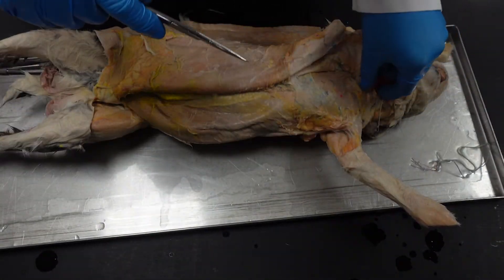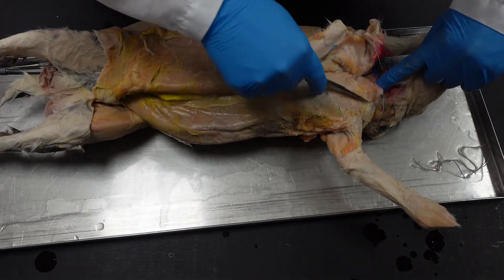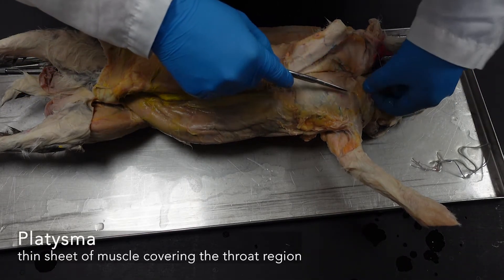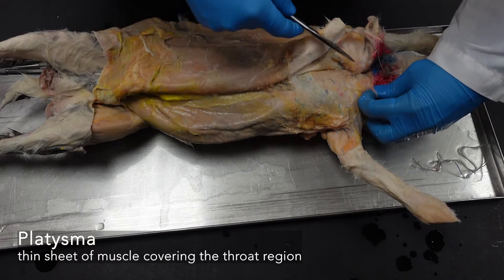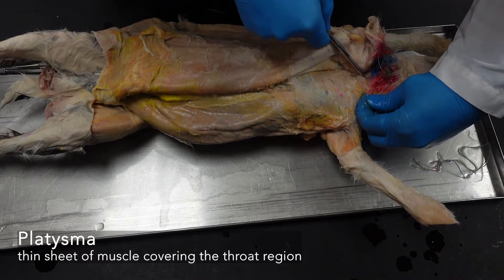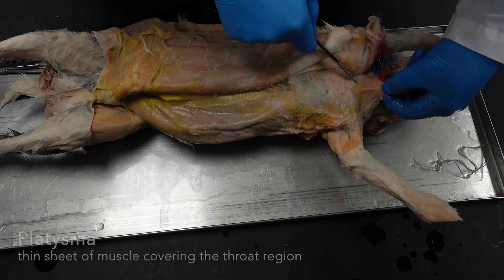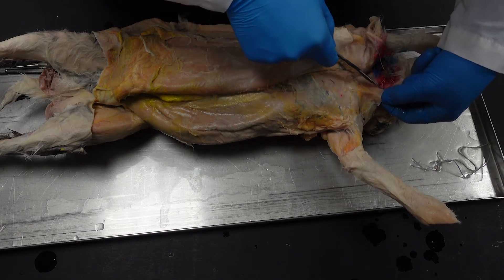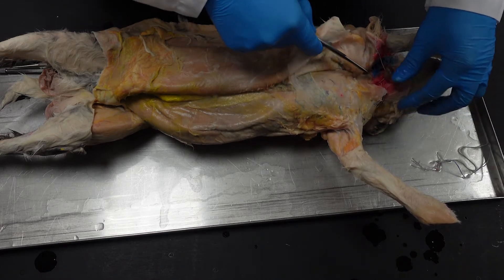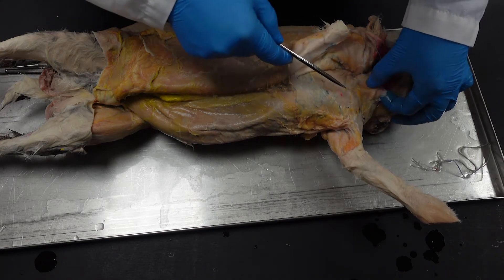This superficial muscle — when we get to the neck we'll talk about it further — but there is a superficial muscle here called the platysma, which we are not preserving as it's very thin. If you run into it, we'll deal with it further in the neck. You don't have to take it off right now, but it will definitely be cut for the injection site, so you don't have to worry if you see something like this.